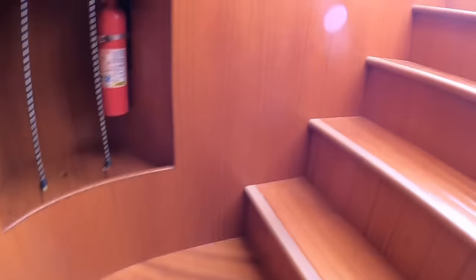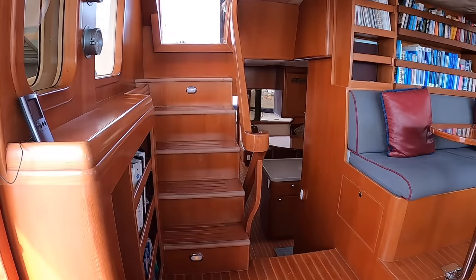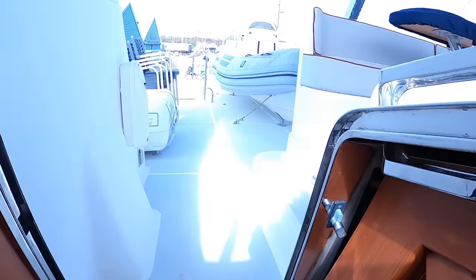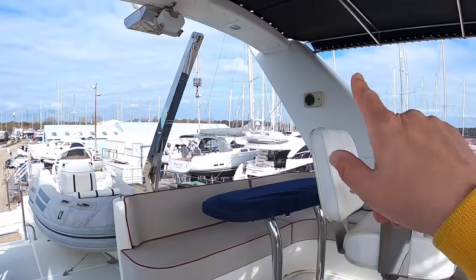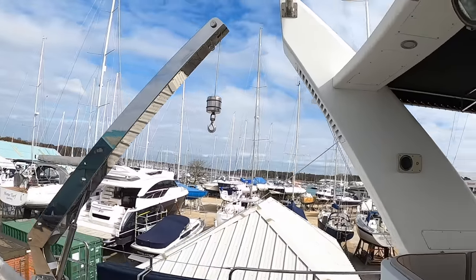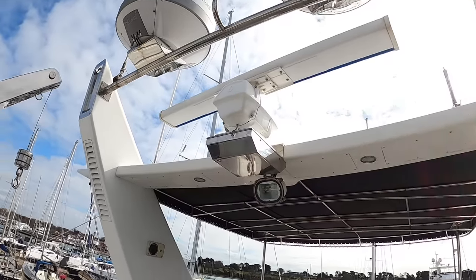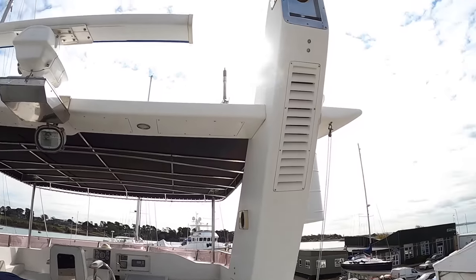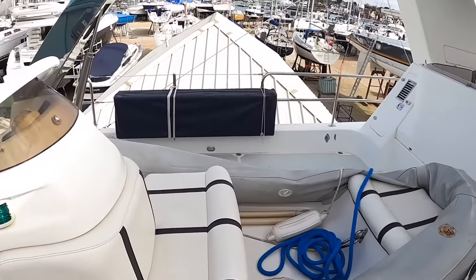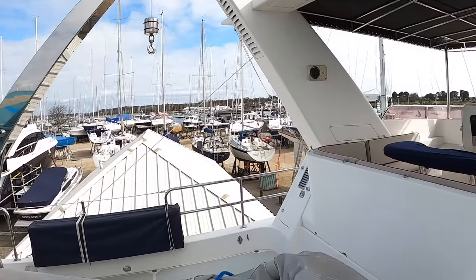The next place to go is up here, because this is internal access up onto the flybridge. There is the radar arch - that's where all your radar is. Coming right to the back: radars up there, the TracVision satellite TV antenna, and all that is up there. It's also a dry exhaust - the exhaust exits just out through there. There's tender storage here - this is like a boat deck with a 60 horsepower engine on the tender, a decent size, and there's a crane to lift it on and off.